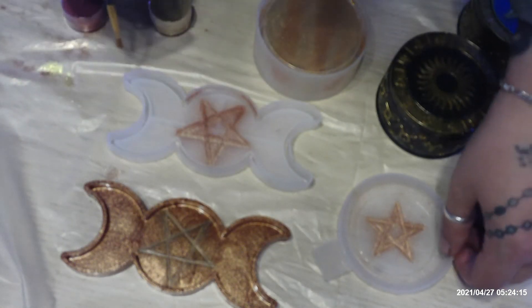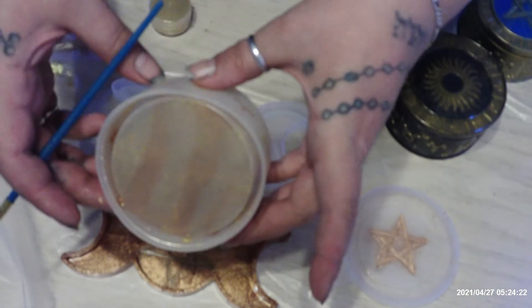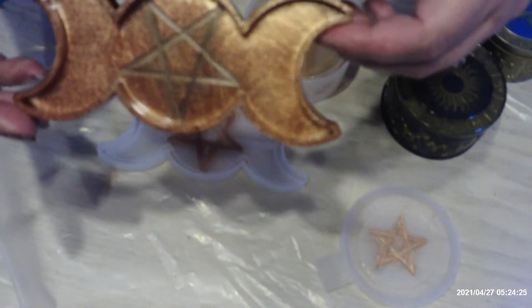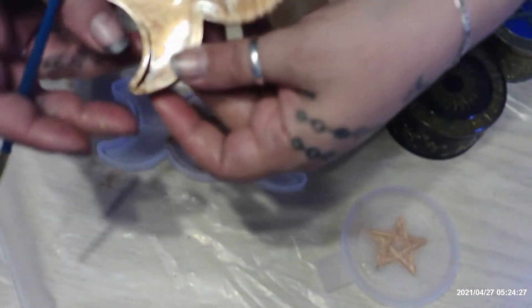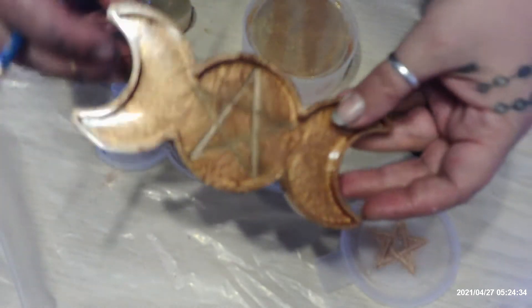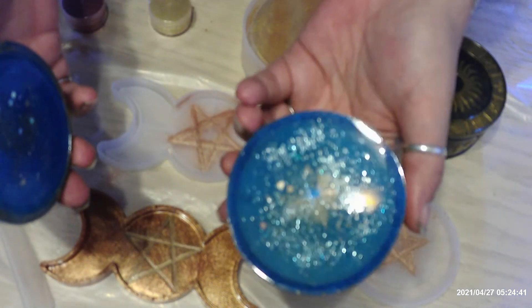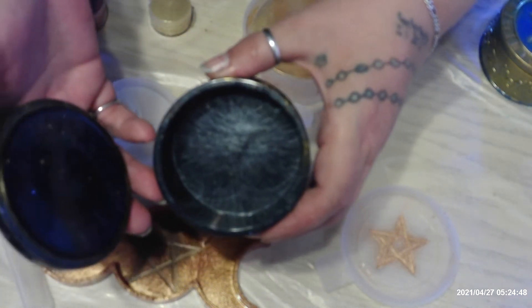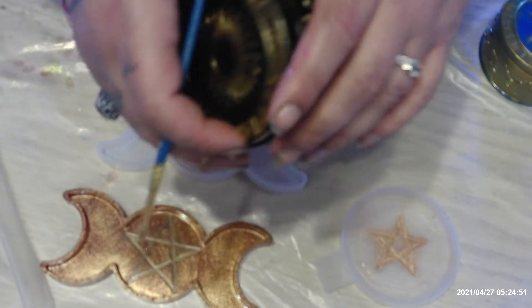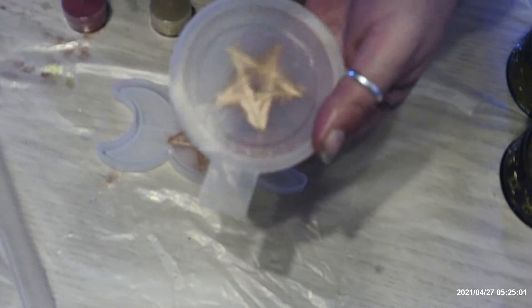Now I did that with the rest of these molds here like that. Now this is what I've made — these are the finishing products, really beautiful, they turned out nice. Also little trinket boxes — here's one that's really pretty.